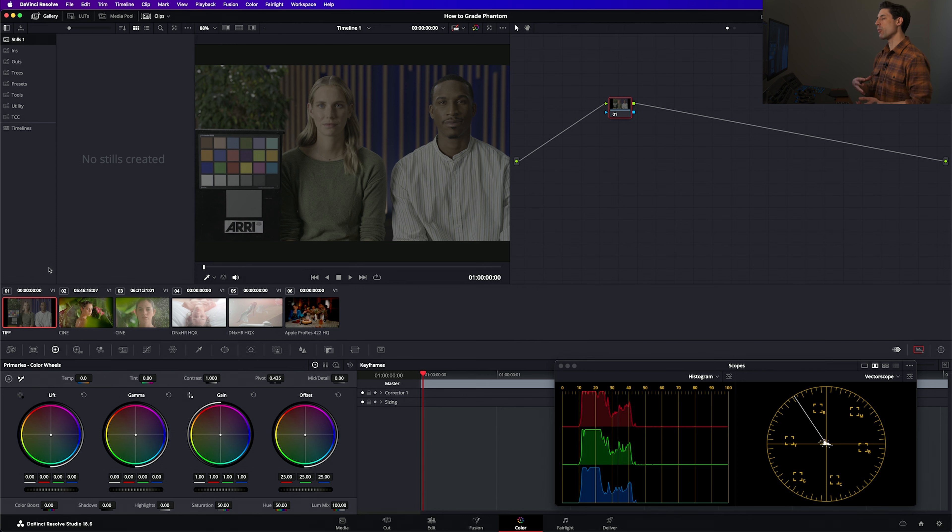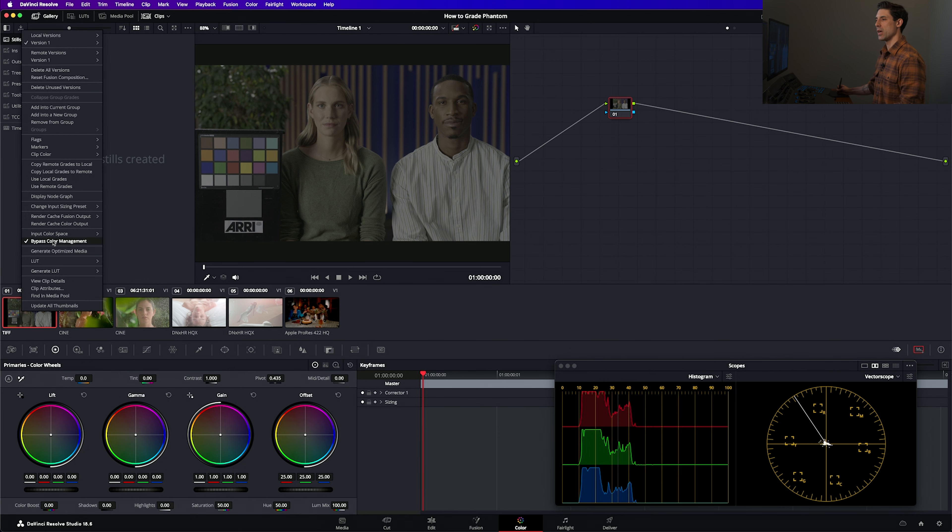So before I dive into this Phantom footage, let's just do a quick recap of what we should expect when we color manage an image. Right now we're looking at a camera original log state of our image that's had nothing at all done to it. As a result, it looks very flat, very low contrast, very low saturation — it's really in a state that was never meant for viewing at all. Now what's going to happen if we turn on our color management?